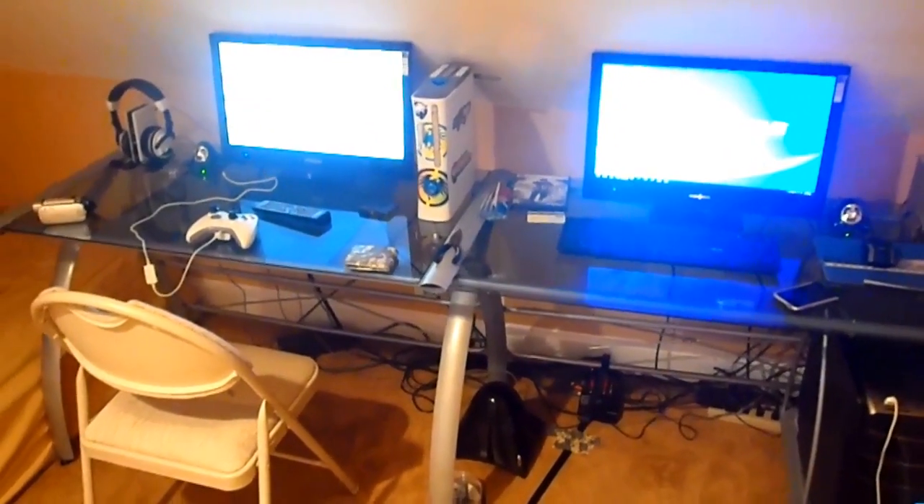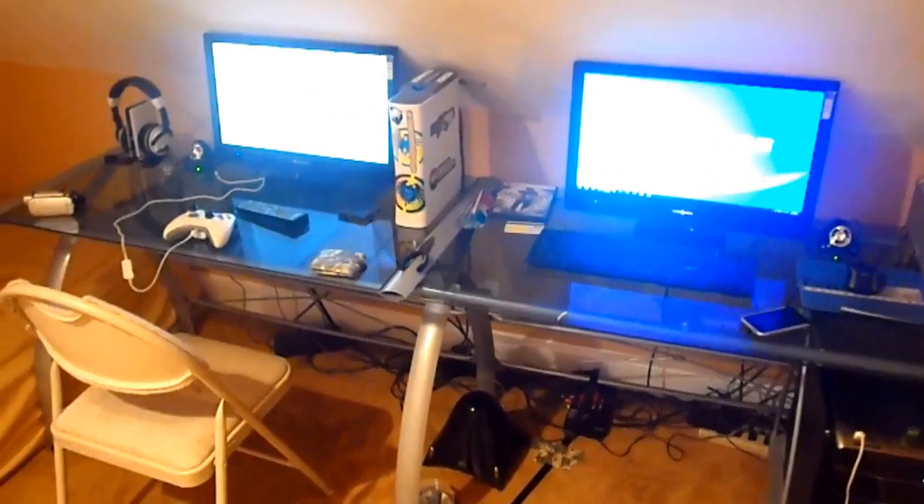Hey guys, it's Mason with DangerMCE, and today I'm going to be showing you guys my setup in my room.